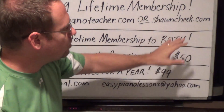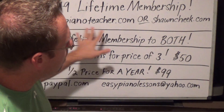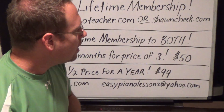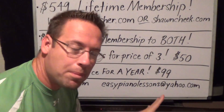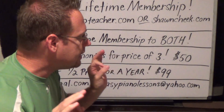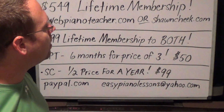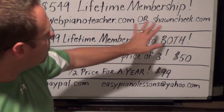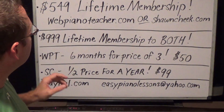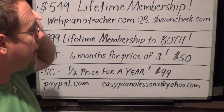On SeanCheek.com I teach you how to read music with my own developed method, with actual printed sheet music. If you want to learn by ear, that's webpianoteacher.com. If you want to read music, that's SeanCheek.com. There's classical music on there, no popular songs — the lessons are designed to teach you how to read music so you can pick up any music and begin to read it. I have beginner lessons on both websites.